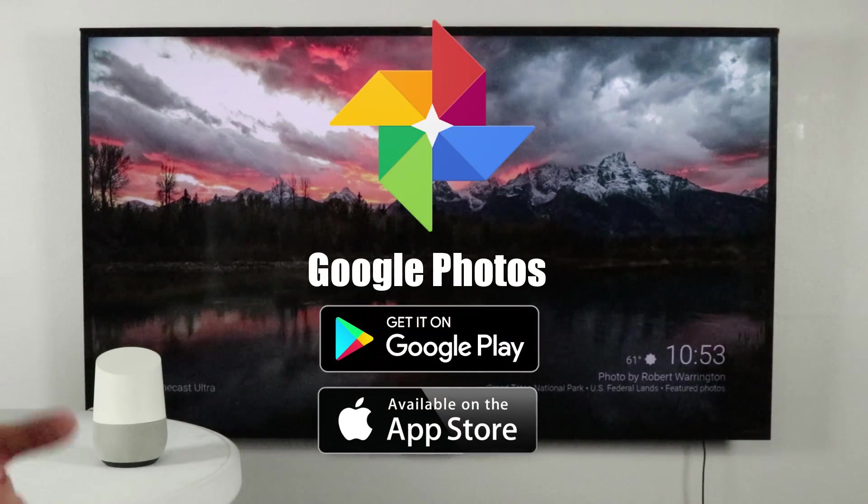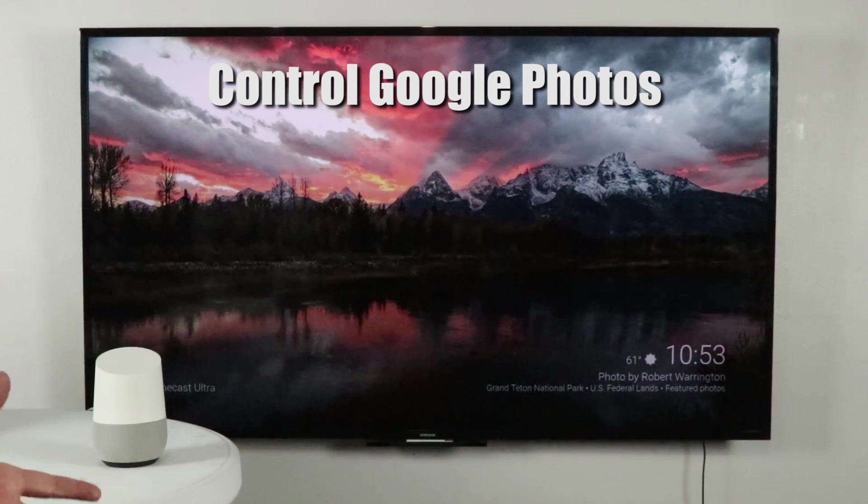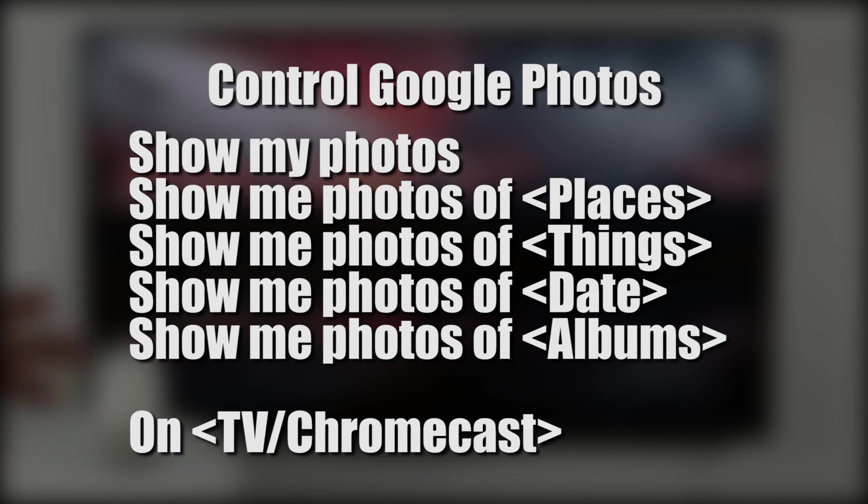Let's jump in to Google Photos. To use Google Photos you need to have your photos backed up through the Google Photos application. The first thing that you need to do is activate your Google Home and say 'show my photos on Chromecast.'